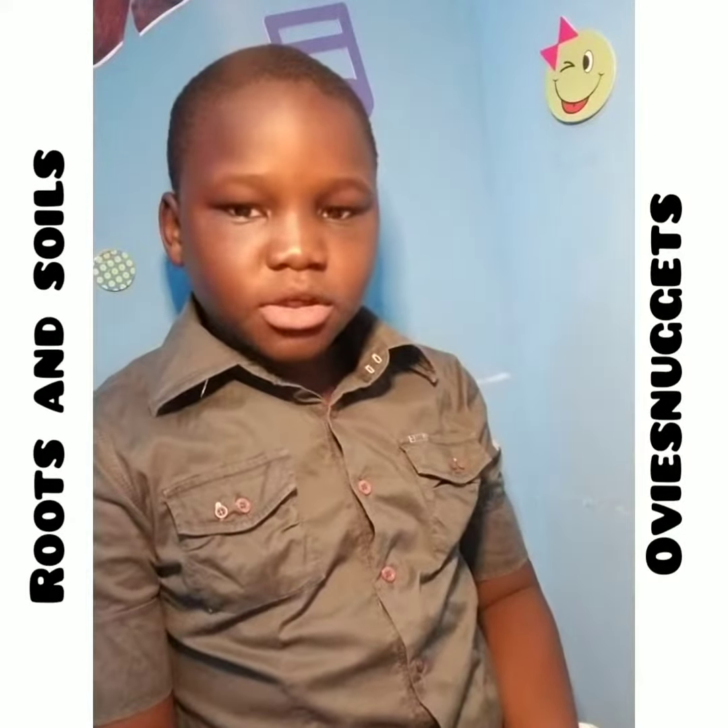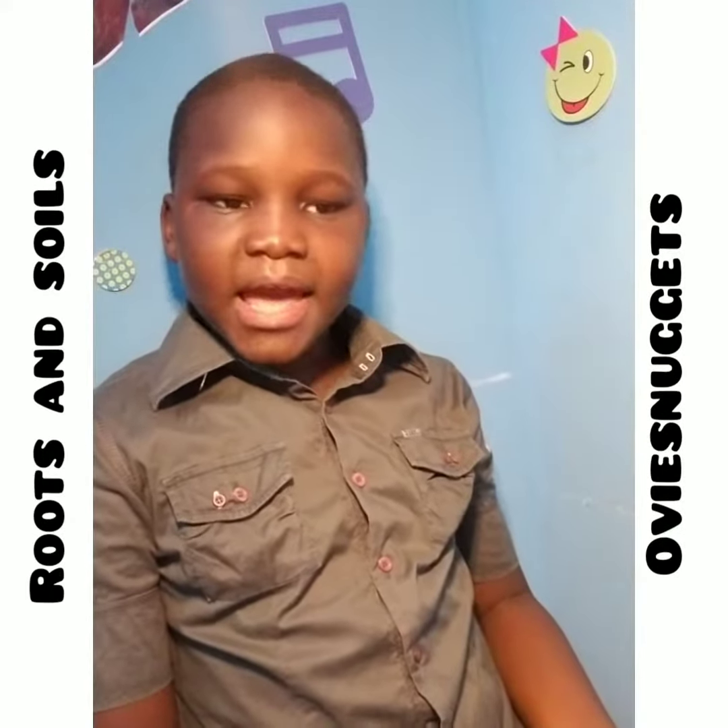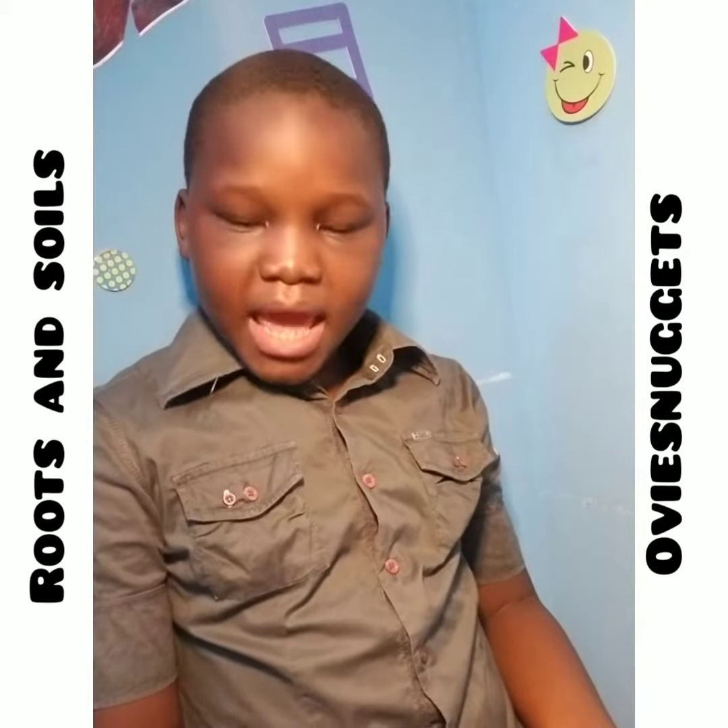Soil has three types: loam, sandy, and clay soil.